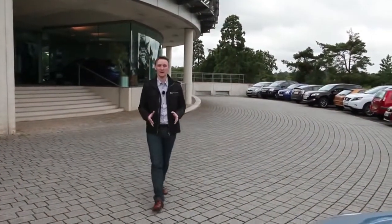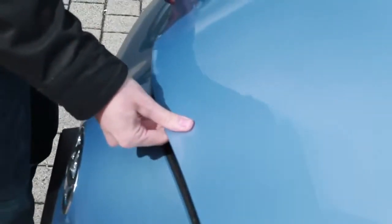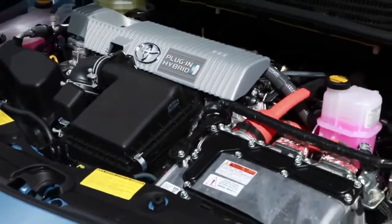Hi, I'm Will and I'm going to give you a few facts about how to charge the Toyota Prius plug-in hybrid. Before I do that, I'd like to give you a bit of an insight into how the car works.